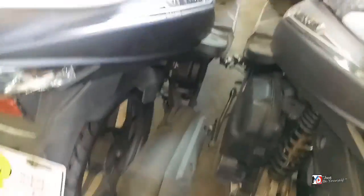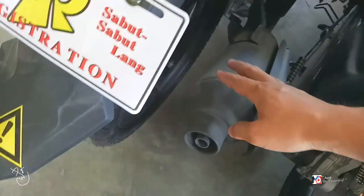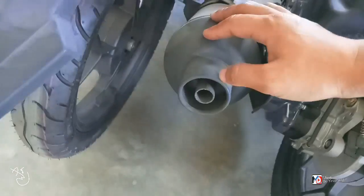Tambucho naman niya — tambucho niya, may cover dito. The usual. Tapos yung tambucho niya na stock, ganyan ang itsura.